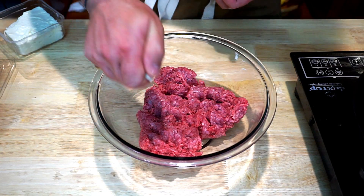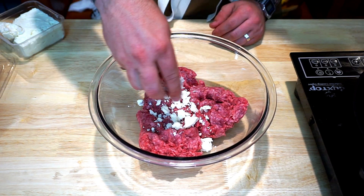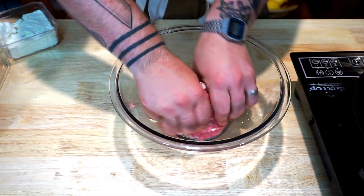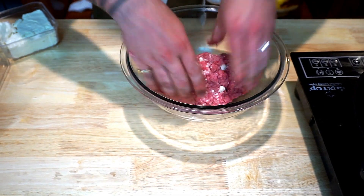Now instead of busting out the flat top and setting off every alarm in the building, we decided to go with our handy dandy cast iron. We've got our fresh ground burger meat here and I'm just going to add a little bit of feta cheese to this. Just grind it up, break it up in your hands — make sure you've got your feta cheese all the way throughout this burger. It's going to add some nice pops of flavor and a little bit of good crispiness whenever it fries up on the flat top.